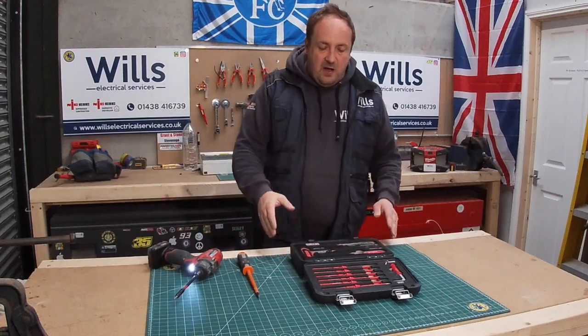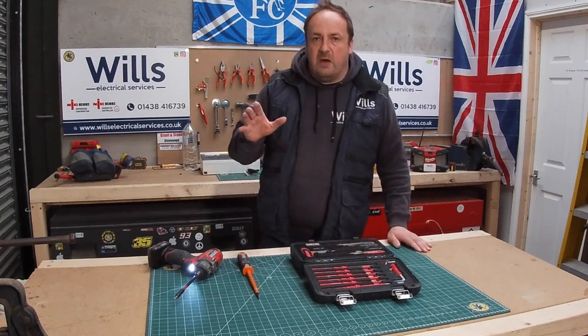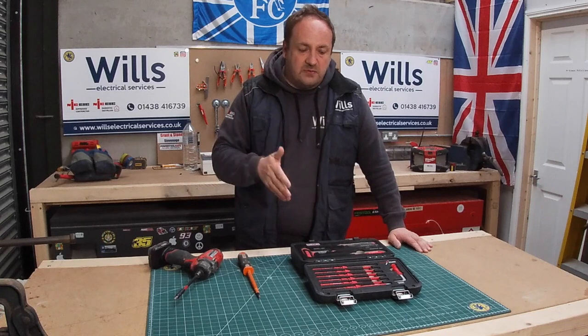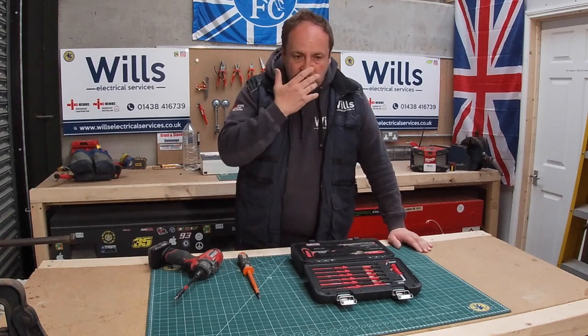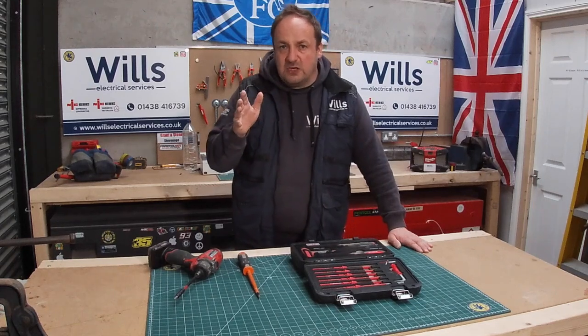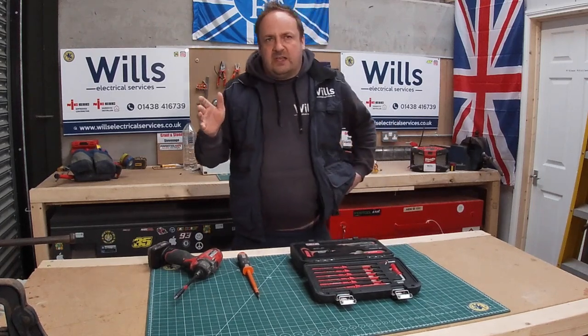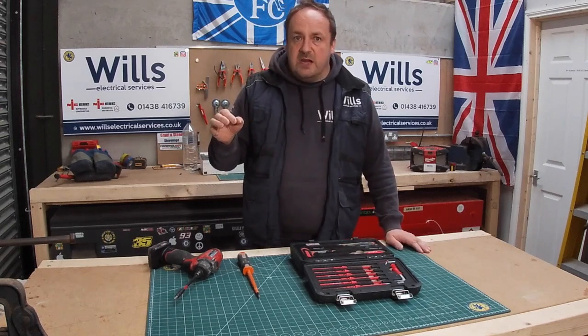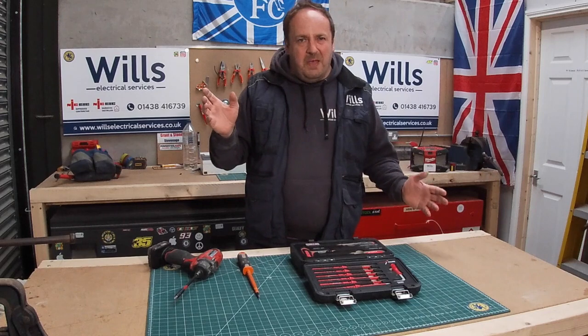But yeah, we'll go back to this Armeg set. When I was looking into it, I've got to be honest, I didn't really shop around - they had them in my wholesalers, Grant & Stone, and I was happy just to get them. There was a Wera set, but I think the Wera set only goes up from 1.5 Nm to 3 Nm, which is a bit peculiar really.